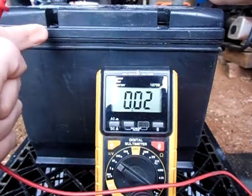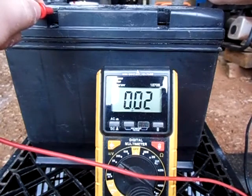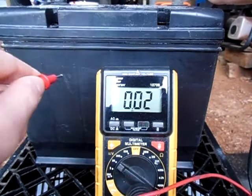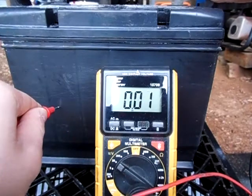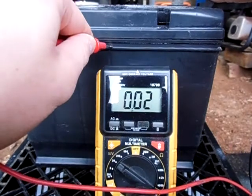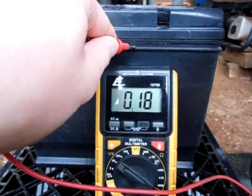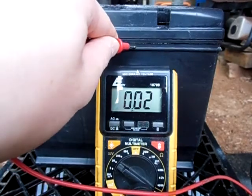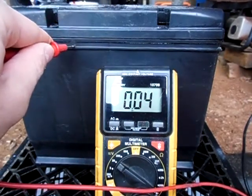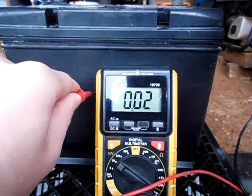Now right here is where I was getting a lot of power, so let's see how much I'm getting now. Yeah, 0.2 hundredths of a volt. Just probe around here a little bit more. Yeah, I'm getting a good bit there. Of course I only cleaned this battery once, but if I cleaned it again most likely it will take all this away — all this extra little bit of power.